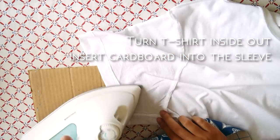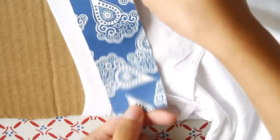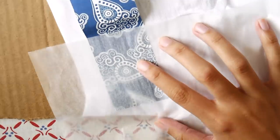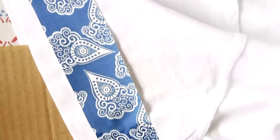Turn your t-shirt inside out, insert a cardboard into the sleeve and iron it flat. Peel the backing paper off the strip and place it onto the sleeve with the edge just overlapping the underarm seams as well as the seams on the side. Iron over it with the overlay paper and continue overlapping the side seams with the pattern.